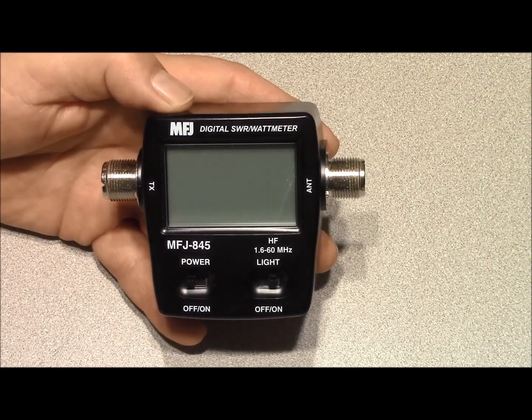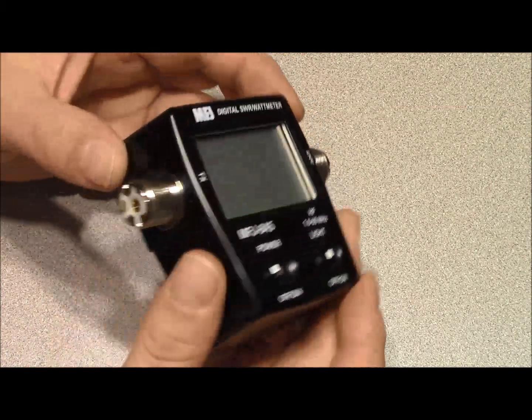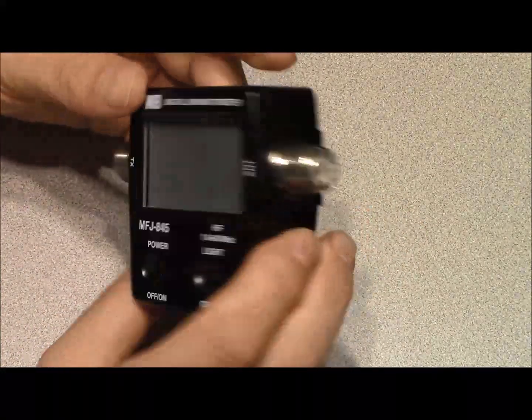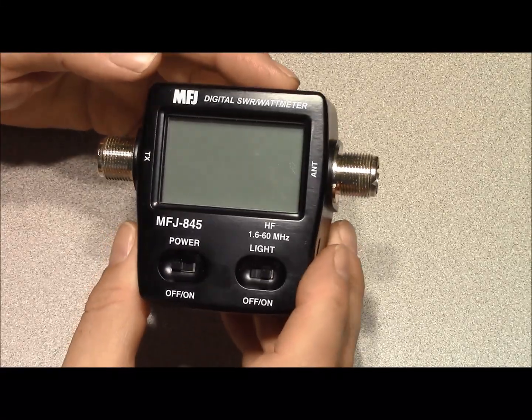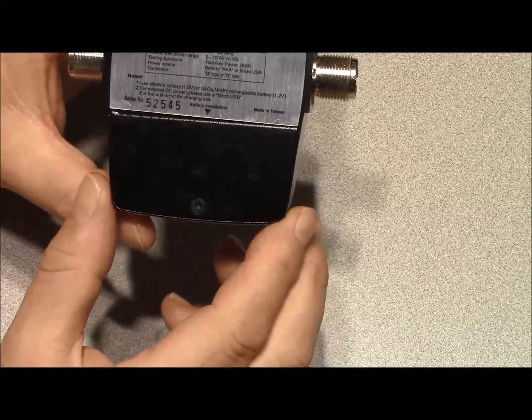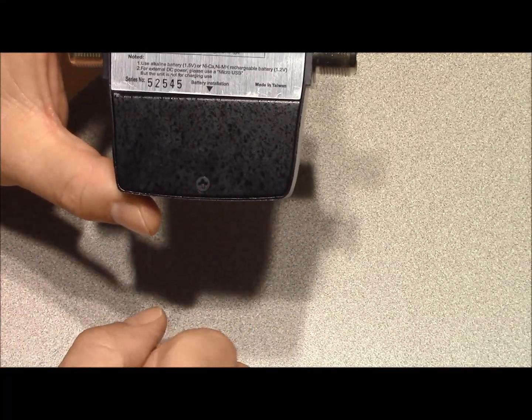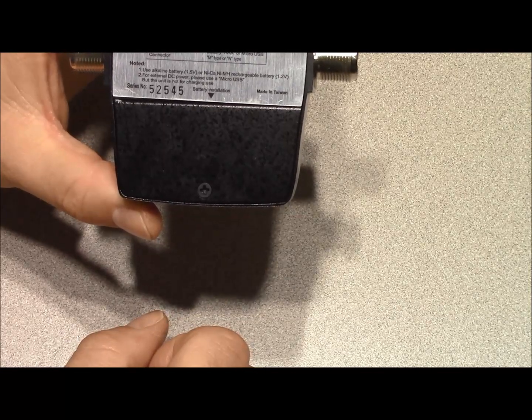The meter itself weighs 9 ounces on my scale, so it's relatively heavy. It's made of metal construction and has two SO239 connectors. On the backside you can see some instructions, and there's a battery compartment accessed with a Phillips screw that contains two AAA batteries.